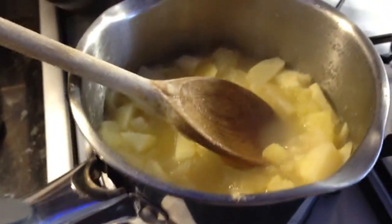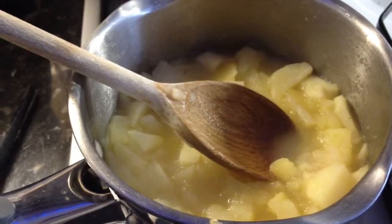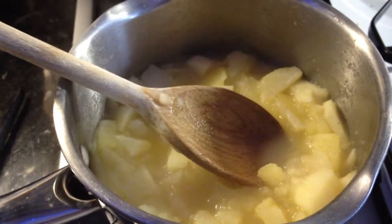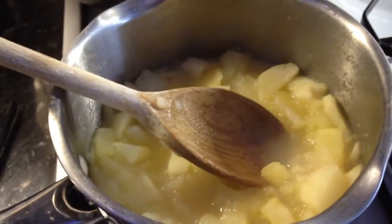Right, back to this recipe. I've just turned off the heat on the apples. I'm going to add the blackberries in — you can imagine what's going to happen, it's all going to turn very red. Mix it in and then pop it in a glass dish and pop it in the oven.